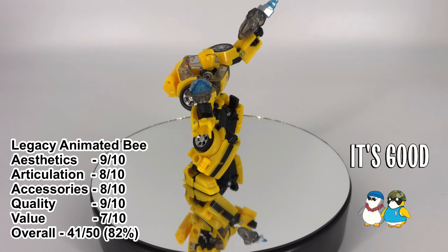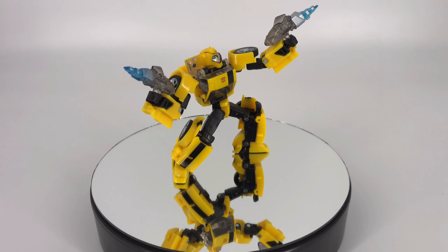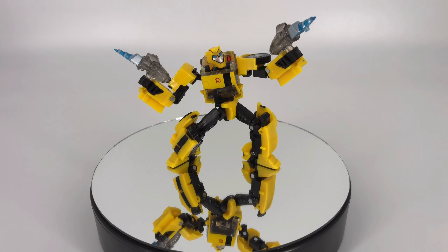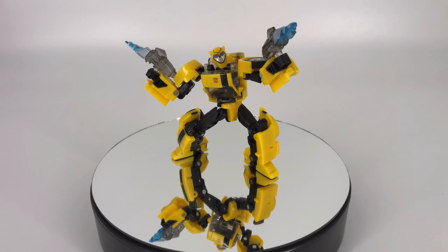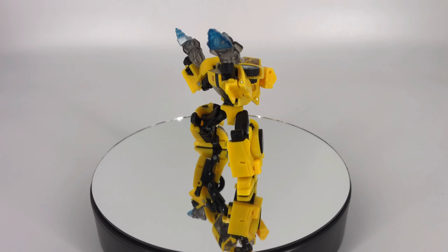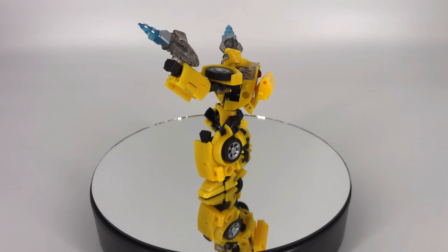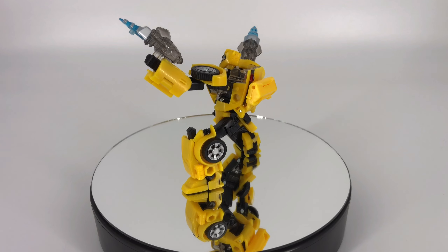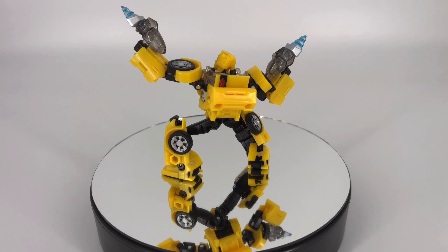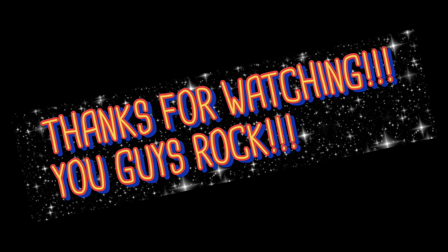That brings us to our grand total — out of a possible 50 points, the Legacy Animated Universe Bumblebee gets 41 out of 50, which puts him at 82 percent. If you like the Animated Universe stuff, I think you're going to like this figure as well. If you like Transformers in general, this is a fun figure to have and play with — small enough to just mess around with, great for imaginative play especially for younger fans. Overall good figure, would have liked to have seen him a few dollars cheaper. That's going to wrap up the review. I hope you guys got some good information and some entertainment. If you haven't already, hit the like button, subscribe, leave a comment, and please share this video and the channel — it's always fun to watch the community grow. Until the next review, take care.